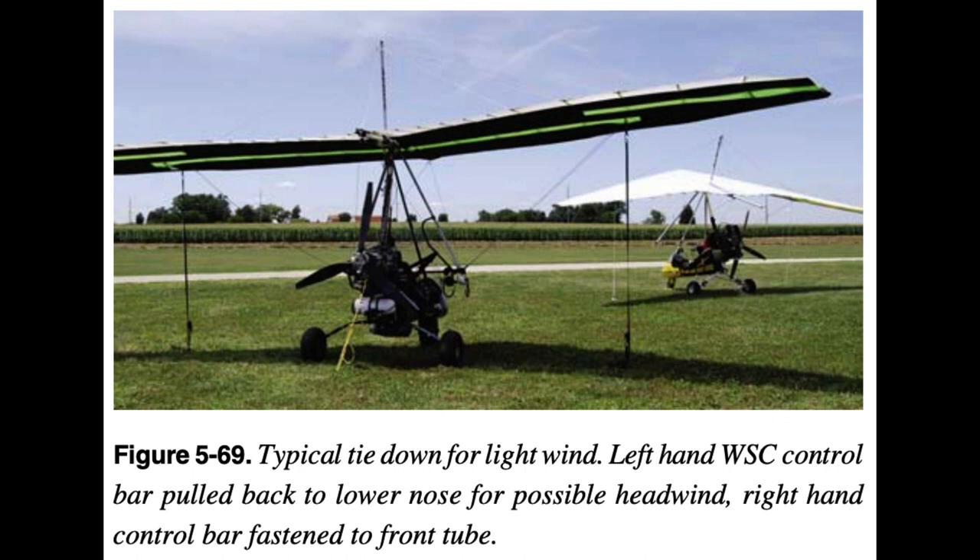After engine shutdown and exiting the aircraft, the pilot should accomplish a post-flight inspection. When the flight is complete, the aircraft should be hangared or tied down appropriately. With normal aircraft tie-downs, little to no wind, and a short time frame for unsupervised parking, the WSC aircraft can be secured by tying both leading-edge crossbar junctions to the typical airport wing ties. The control bar is secured to the front tube with a bungee cord to stabilize the nose, or the control bar can be pulled back and attached to the seat rail to keep the nose down in case of a possible headwind.